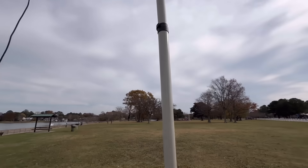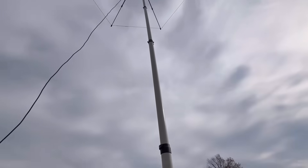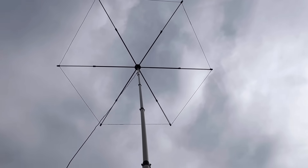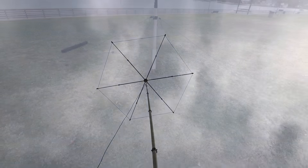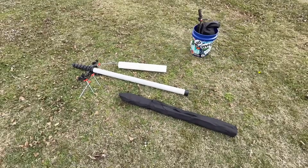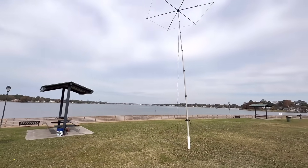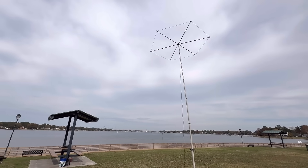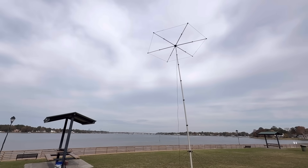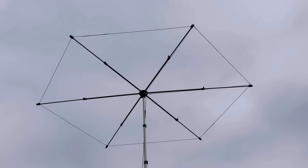I want to show you this spreader for the guy wires that came with the PotaBeam - that was part of the PotaBeam deal. The mast is the one they recommend for this antenna. I've got it aimed due south right now. This thing was so easy to put up - maybe 20 minutes tops, and I'd never done it before. Great set of instructions. I'm looking north now, aiming away from the water. It's early afternoon; I'm going to see if Europe is still open on 10 meters.